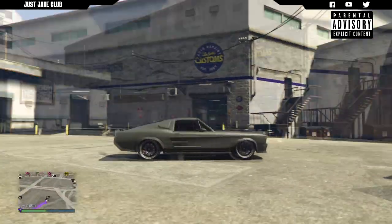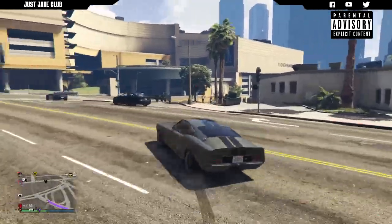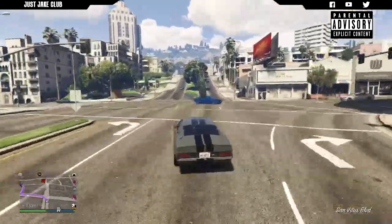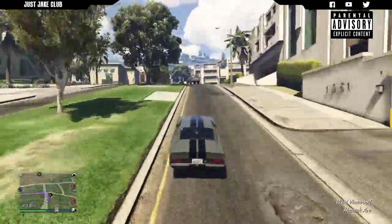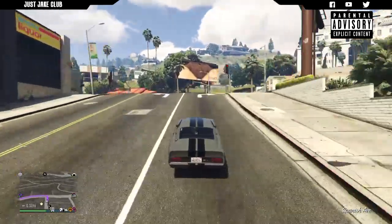Overall, I'm really impressed with how it looks. If you watch my review build you'll know how it drives. I'm so happy Rockstar released it — we now have Eleanor in the game. Let me know what you think of this car build in the comments below. If you haven't already, subscribe to my YouTube channel for more GTA 5 content. Until next time, adios!